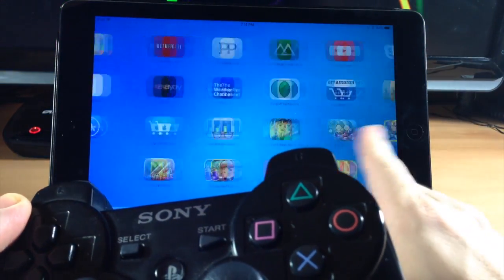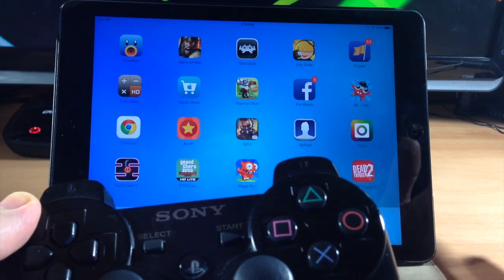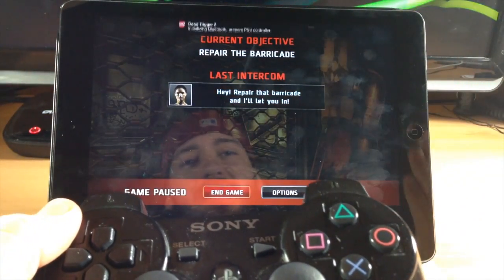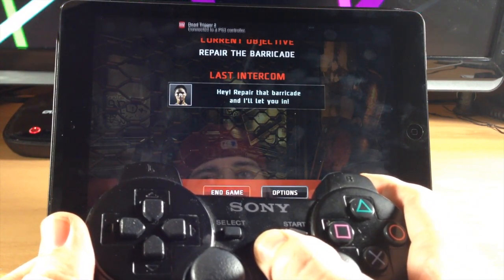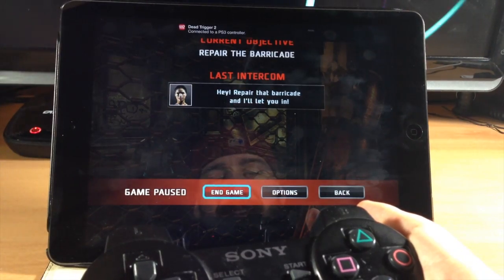Now let's go ahead and jump over to a game. These games do have to be enabled for external hardware, so there are going to be some games that don't work with it, but there are a lot of games that do. You'll see the notification up there saying 'Initializing — please press the PS3 button.' Go ahead and press it and it's going to connect to the PS3 controller. It's as simple as that.